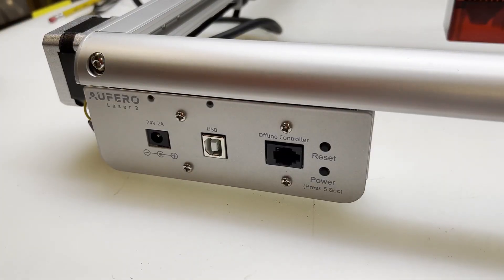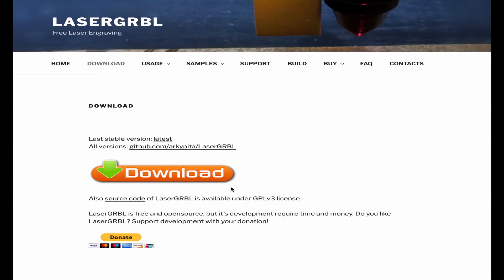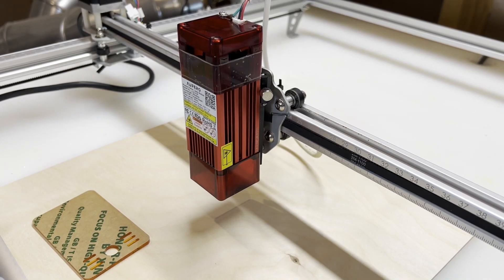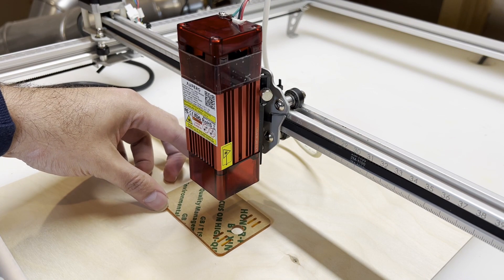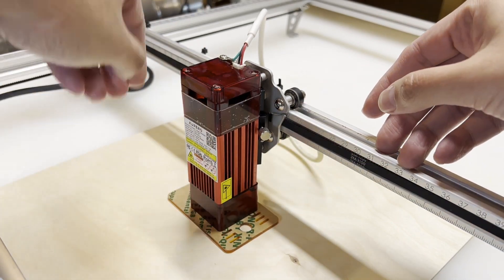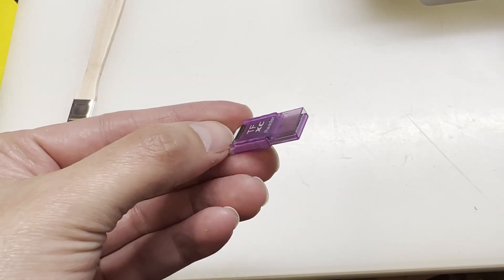There are only two connections you need: machine to power, and machine to your computer. To make the machine work, you need to download a third-party software. I recommend the free software LaserGRBL — it's super simple and intuitive. The kit also comes with a USB drive that includes a tutorial video on how to assemble and set up the machine, so everyone can do it. I'm also leaving a setup link in the video description.